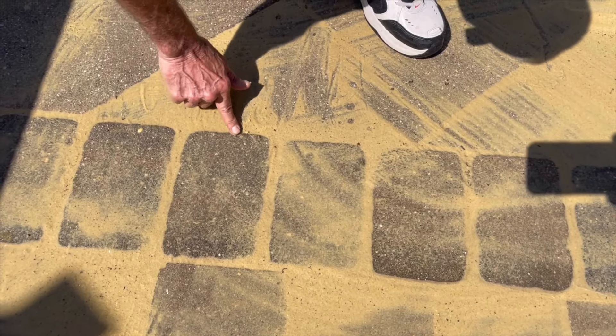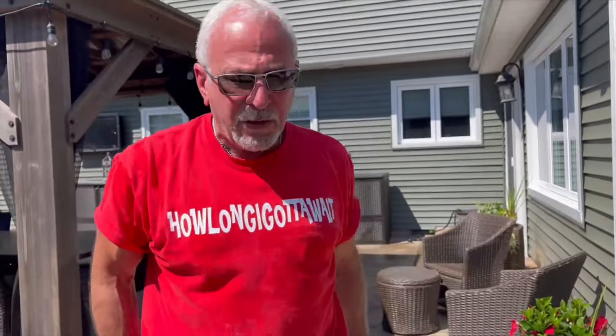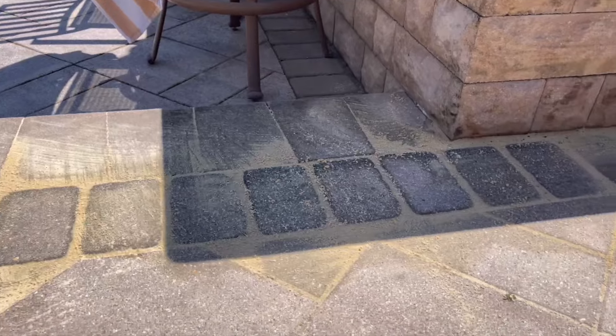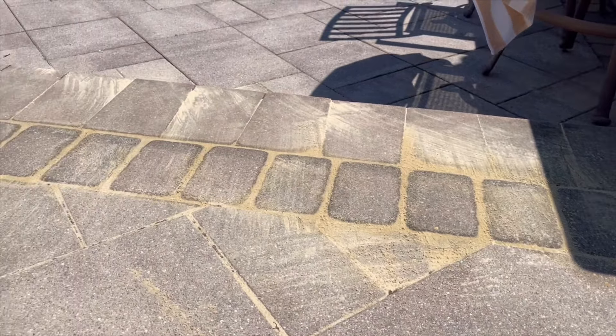I'm sure we're going to get comments from all the construction guys about what we did wrong. I don't know if there's any other way to do it other than using contractor sand — it has more binding. But you had play sand. Yeah, you kick the kids out and grab the sand. You got it all level now. We got it all level.